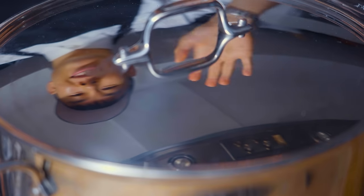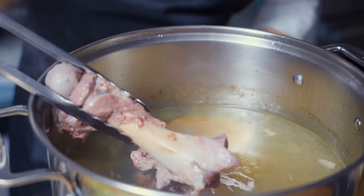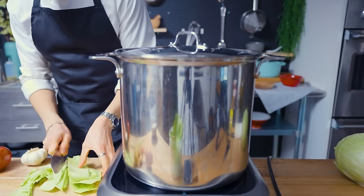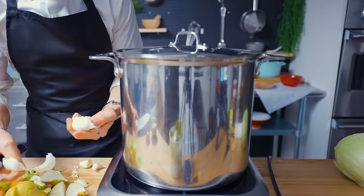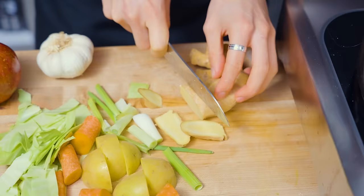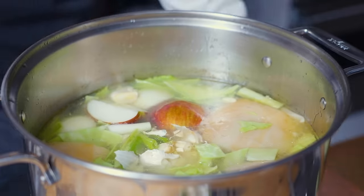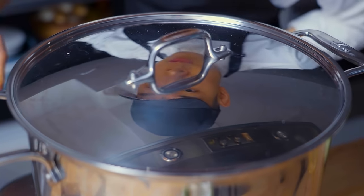Once the meat is nice and loosened up, I'm going to start adding the vegetables — the aromatics for the broth. This includes chopped cabbage, a chopped onion, a chopped carrot, half a whole head of garlic, chopped scallions, some ginger, half of an apple, and one potato. We're going to let everybody become friends in here for about two hours or so. Peace out, little dudes — I'll see you soon.